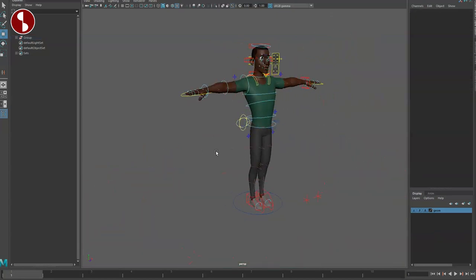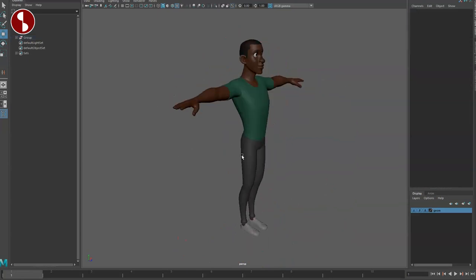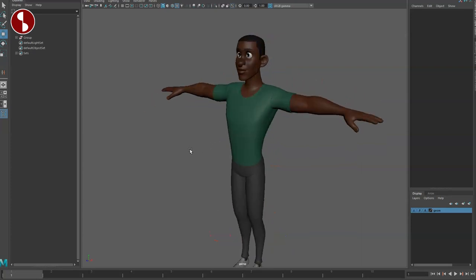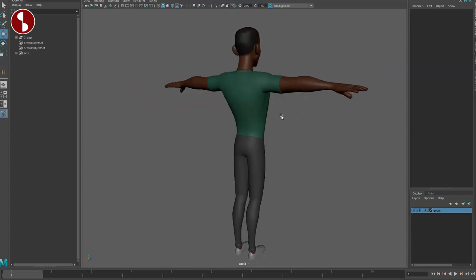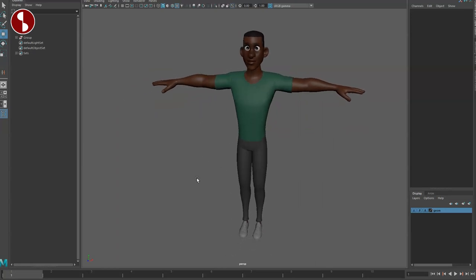There you have it — all the controls are there. Very appealing rig with lots of controls and great examples online of what it can do. Check it out — link in description with all the information for my Animation Buffet link and Gumroad as well. It's $15, absolutely reasonable, so go check it out.